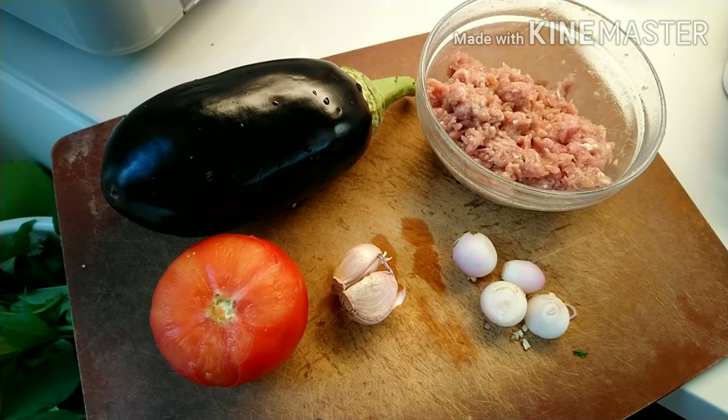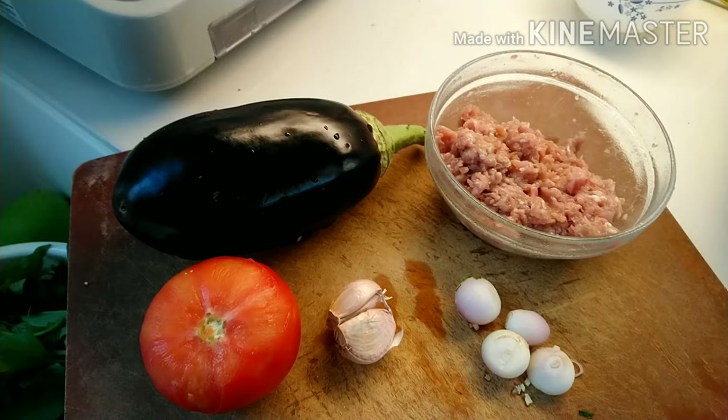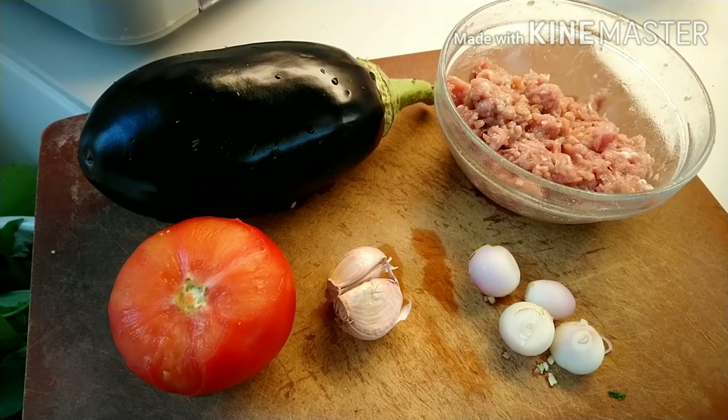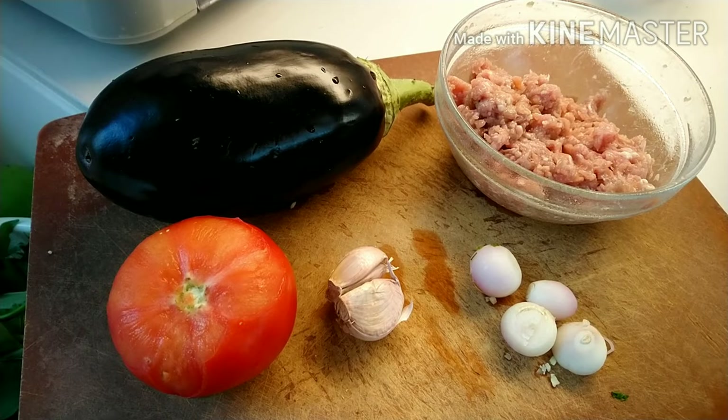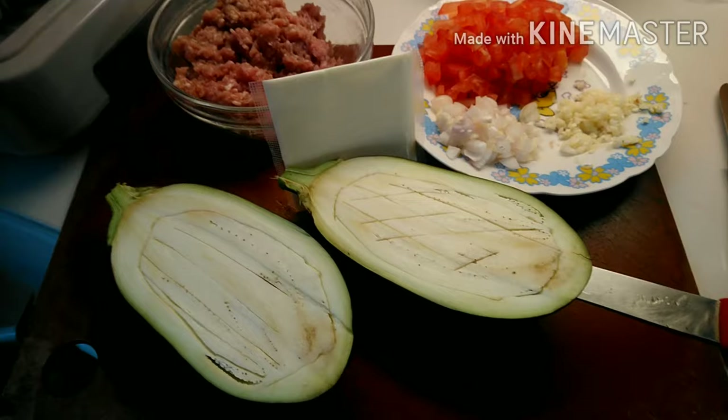Mamaya ibibake natin sya. Ipiprepare muna lang natin sya guys, tsaka natin paghaluhaluin. And then ilalagay natin sa loob ng talong. Ipapakita ko sa inyo mamaya kung paano sya gawin. Guys, kung di pa kayo nakapagsubscribe sa aking YouTube channel, please like and subscribe. Pakipress na din po yung bell button para sa mga bagong upload na video.